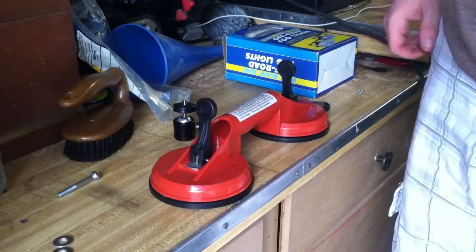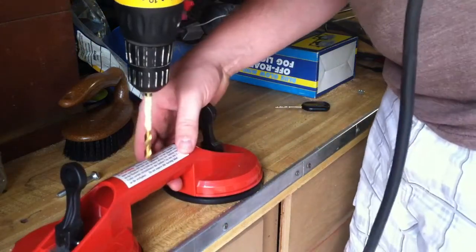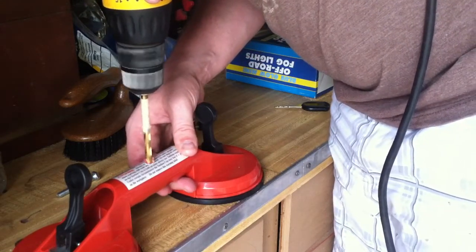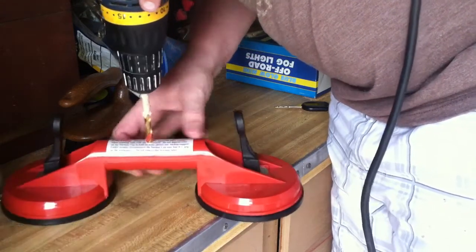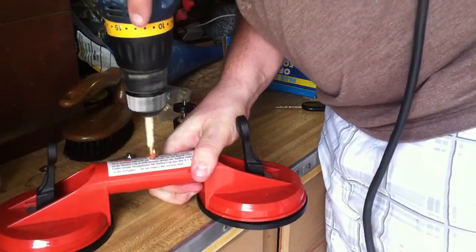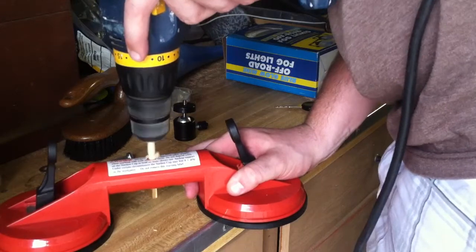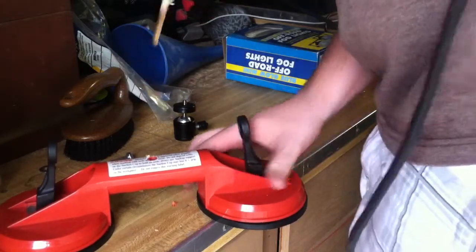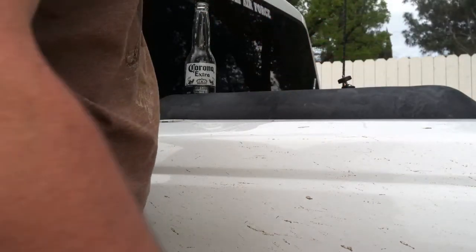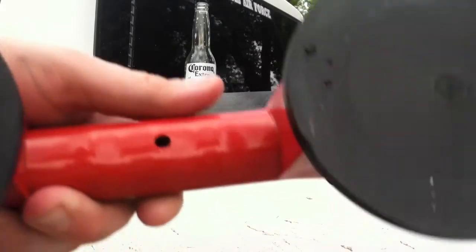I got the drill plugged in here. I'm going to go with a quarter inch drill bit. Let's see how well this goes. So I went ahead and drilled my hole here, with the quarter inch drill bit to match the bolt.